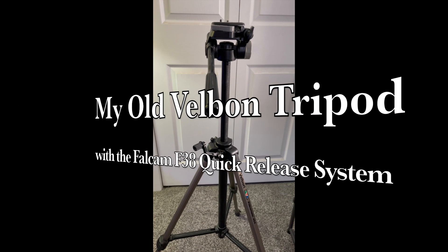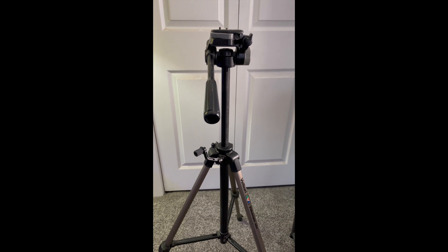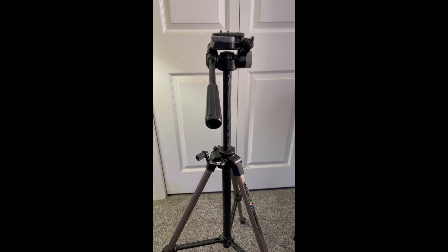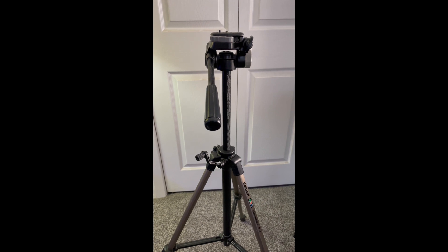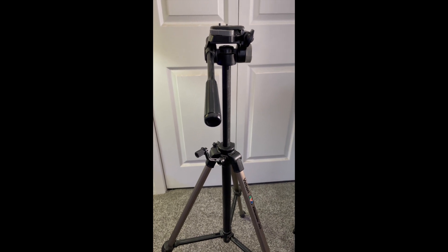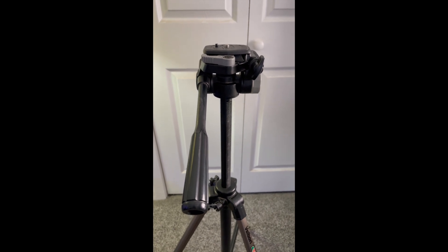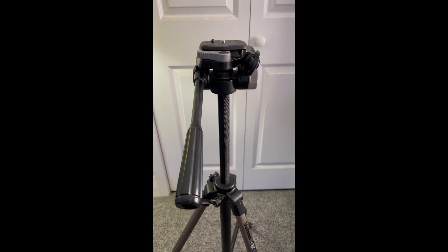I bought this Velbon Videomate 404 tripod long ago in 1998 when I got one of my first little cameras. It has a lot of features that I've just come to love, and even though it's an old discontinued tripod, it is wonderful. It has all these features that really allow me to do anything I want with it.